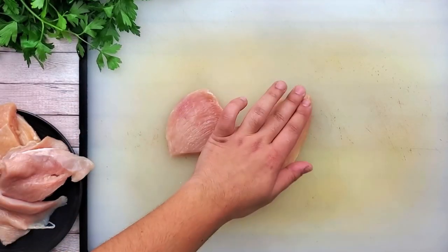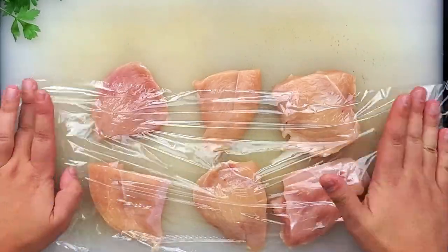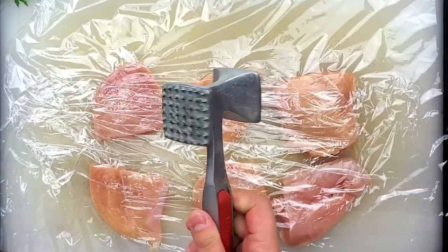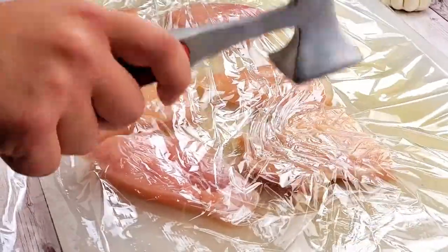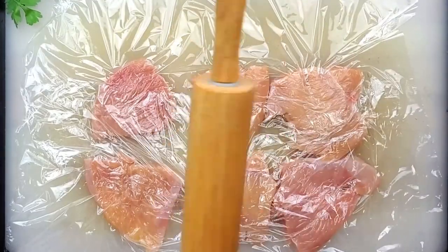Lay them down on a cutting board, cover with a plastic wrap and pound them with a flat side of a meat pounder. I'm pounding the chicken to tenderize the meat and flattening it so it cooks evenly. If you don't have a meat pounder, you can use a rolling pin.